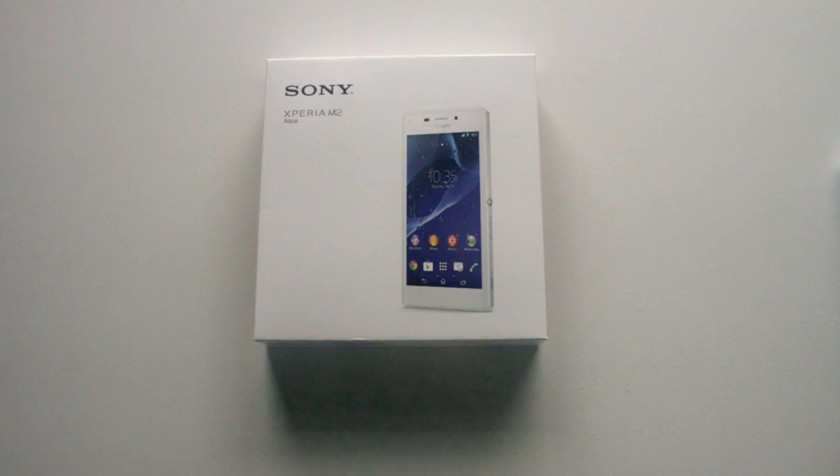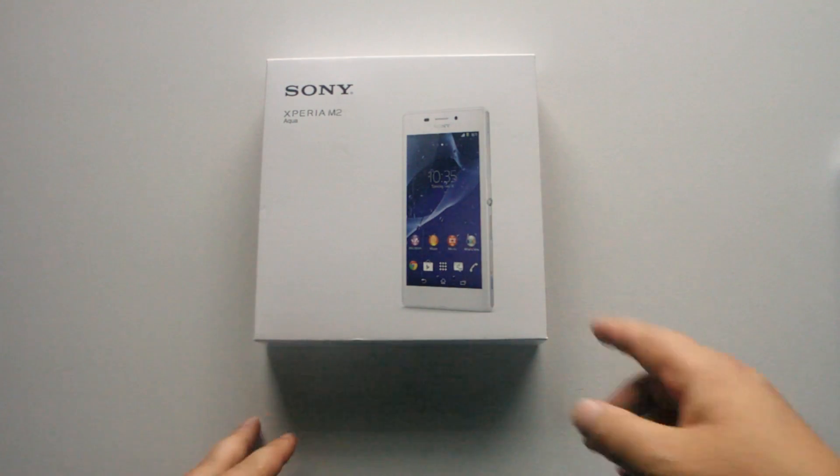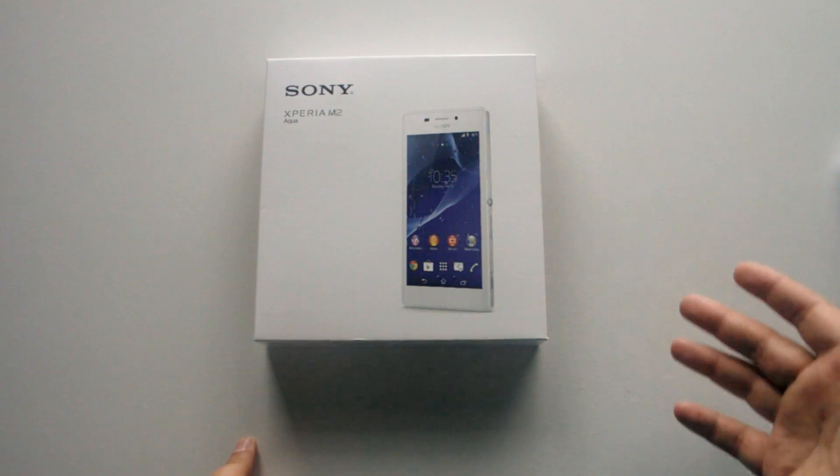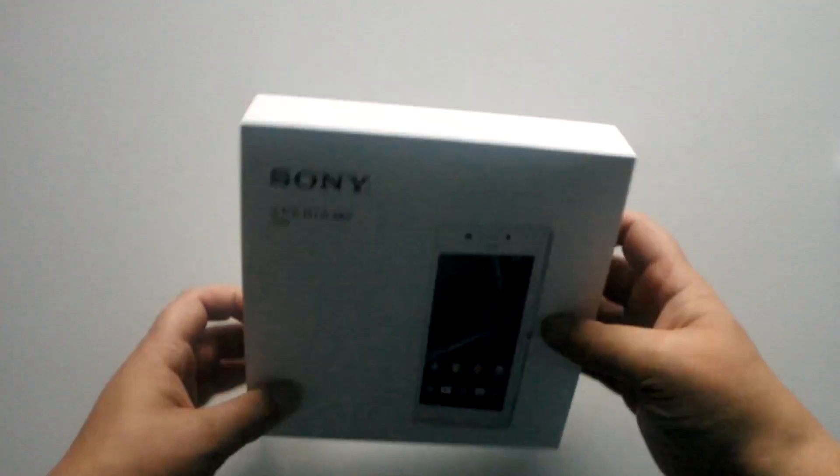This is the Sony Xperia M2 Aqua. On the front of the box you've got some watermarks showing it's waterproof and water resistant, which is always great. Around the sides of the box you've got a gold colour; on top nothing, on the bottom just a bit of product info.